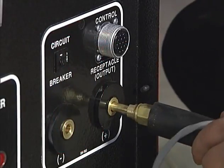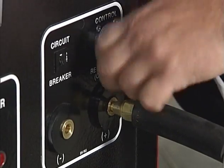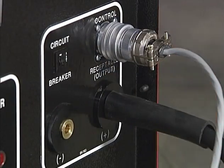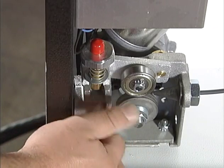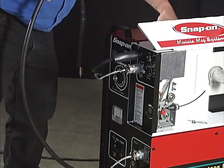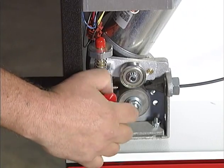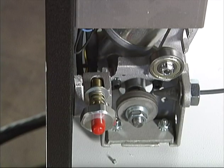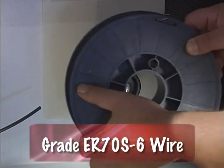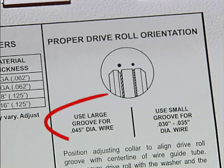Next, prepare the welding wire. Open the side of the unit and loosen the thumb screw. Plug the torch cable into the front of the feed unit and tighten the thumb screw securely. Flip the tensioner down and lift the tension arm up. Place the spool of grade ER-70S-6 wire on the spool hub and attach the spool clip.